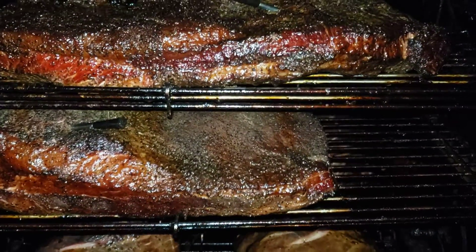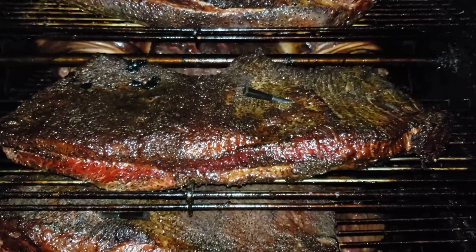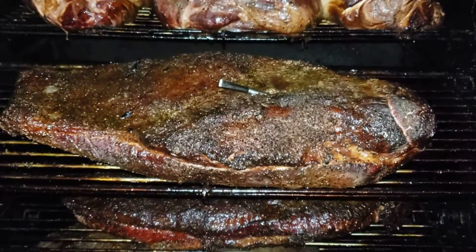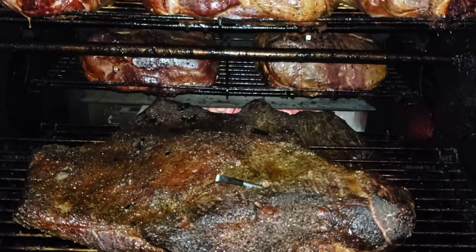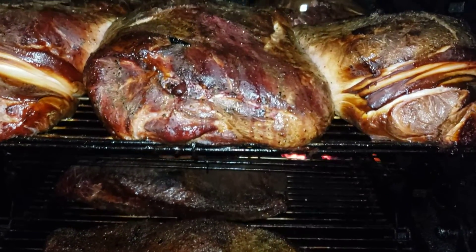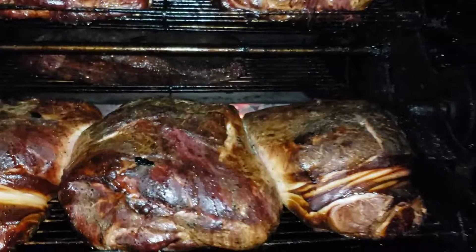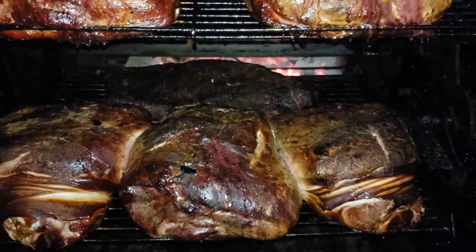The briskets are sitting at 140 to 145. The picnics still got a little ways to go — they're like 120 to 150. I should have gone ahead and butterflied them, but that's okay. We're going to go ahead and wrap them up and get them done. I know I got enough smoke on them — I just want to wrap them and take them all the way to 205. I'm going to go ahead and turn my propane system on too.